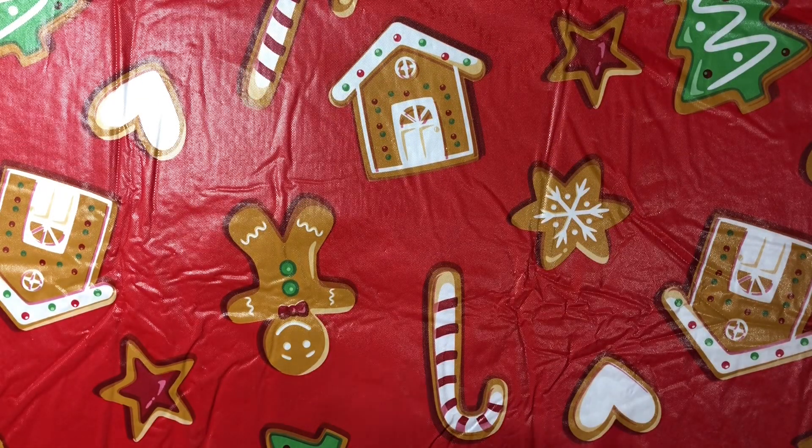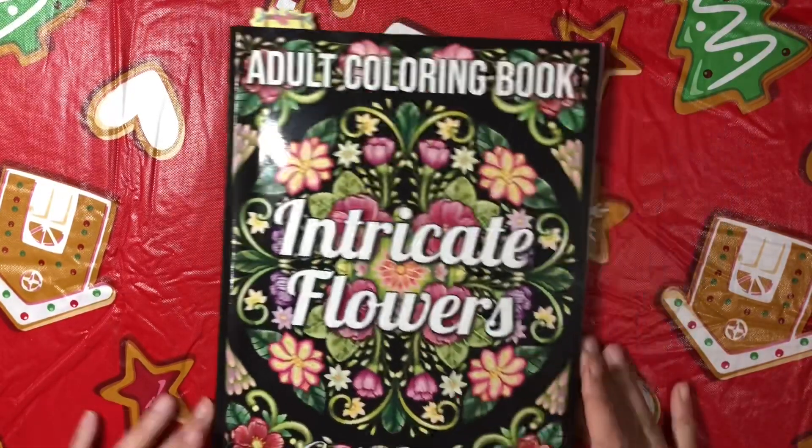Hello Sparkle Squad and welcome back to my channel. My name is Jessica Sparkles and it is December 1st. Merry Christmas! So that means this will be the November coloring pages that I have finished video. I've got a stack of books over here so let's go ahead and start and go through them in no particular order.